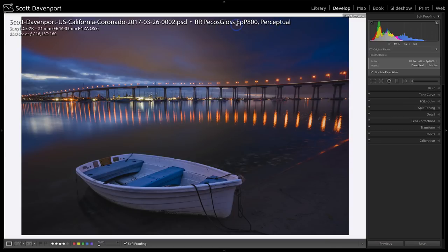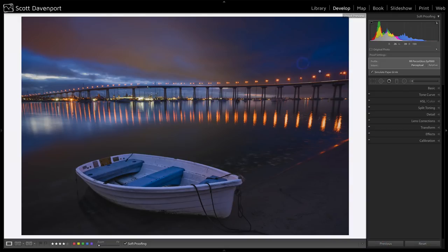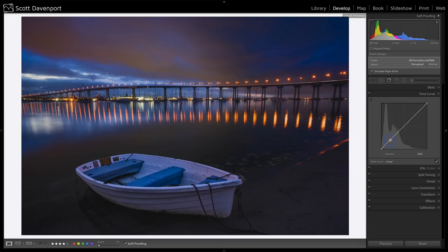If I decide I want to print this on a different type of paper, I've got more work to do — a new virtual copy, all that kind of stuff. From here, it's just making adjustments like you would on any photo in the develop module. We're watching the soft proof and making adjustments so things look good for the print. Usually I need to add at least a little bit of contrast and lose a little bit of clarity with prints, and in this case perhaps a touch of vibrance. For the tone curve, I might keep a point right there and then raise my highlights just a little bit.